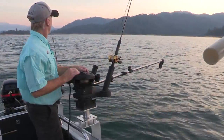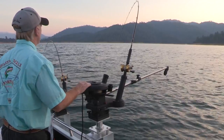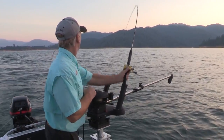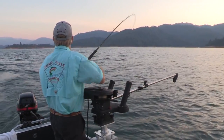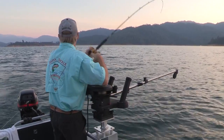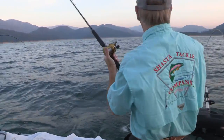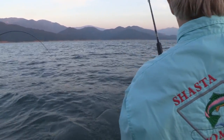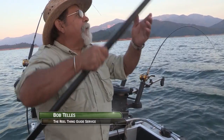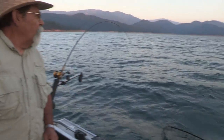There he is — got a fish on. Well, that was a pretty subtle hit at that depth. Bob increased the speed and then straight away Gary's got a hit. We're trying to maintain a speed of about two to two and a half miles an hour. It seems to be working the best — it gives us a good opportunity to work the lures.